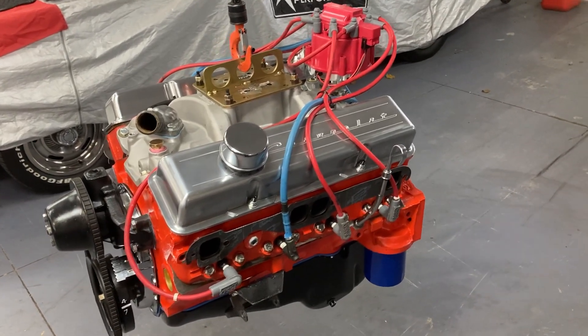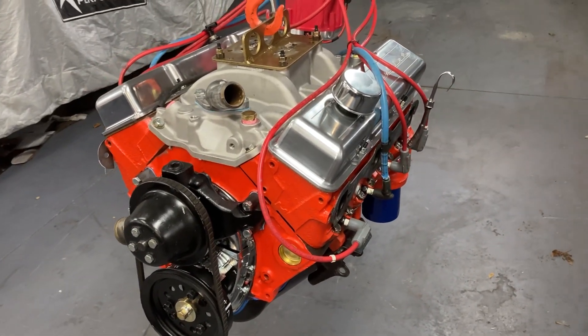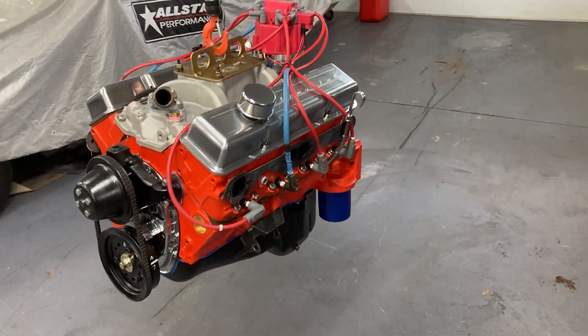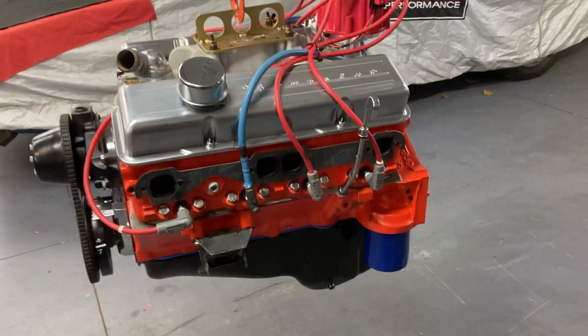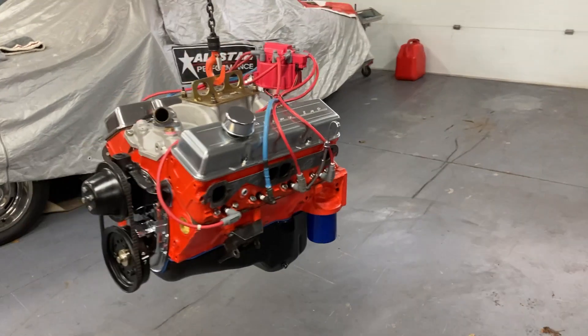Scott bought some real nice valve covers and everything pretty much on the engine is brand new and painted up nice, so it looks good. Tomorrow we're going to find out if it feels good. Pretty confident that it will, so look forward to that.